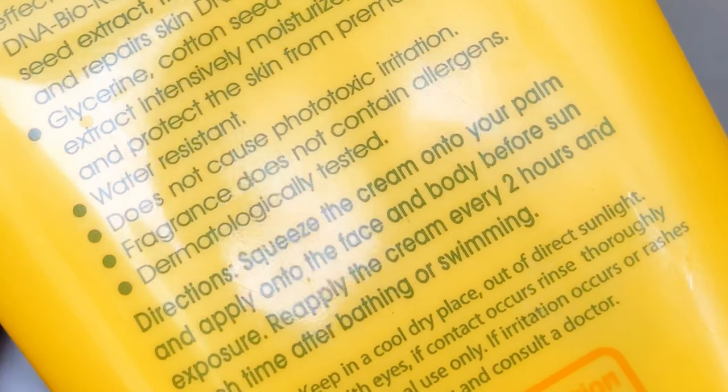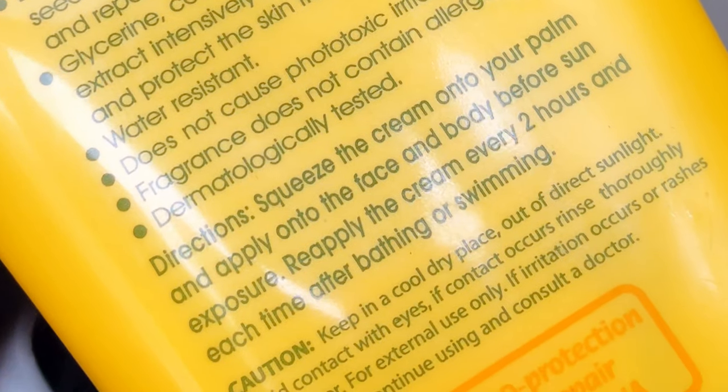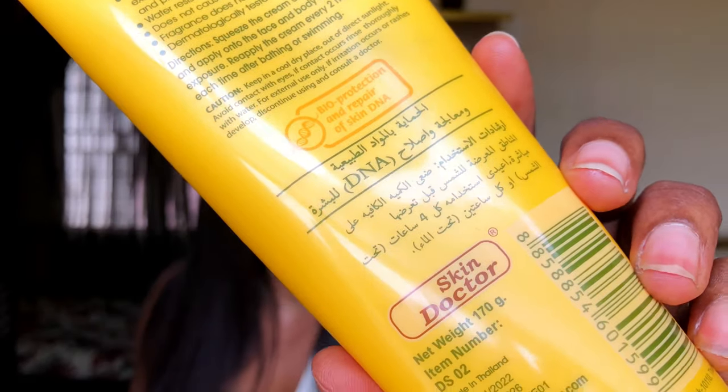Reapply the cream every two hours and each time after bathing or swimming. Cautions: keep in a cool dry place out of direct sunlight, avoid contact with eyes — if contact occurs, rinse thoroughly with water. For external use only. If irritation occurs or rashes develop, discontinue use and consult a doctor. This product is from Skin Doctor — somebody actually recommended the Skin Doctor sunscreen.